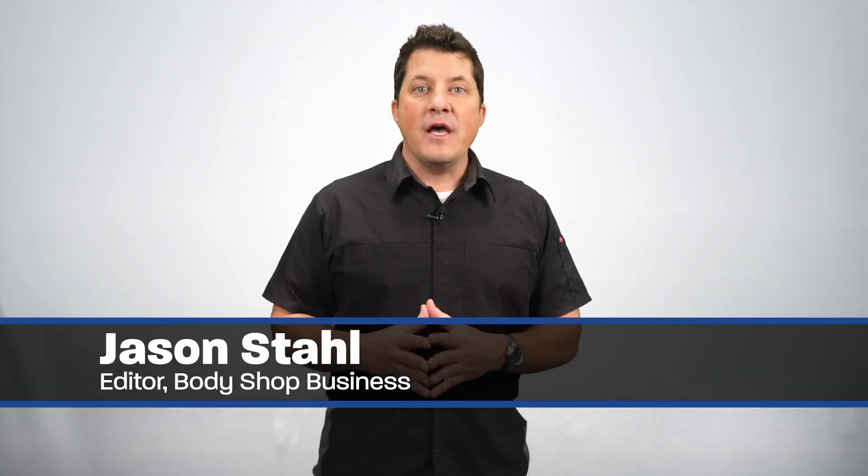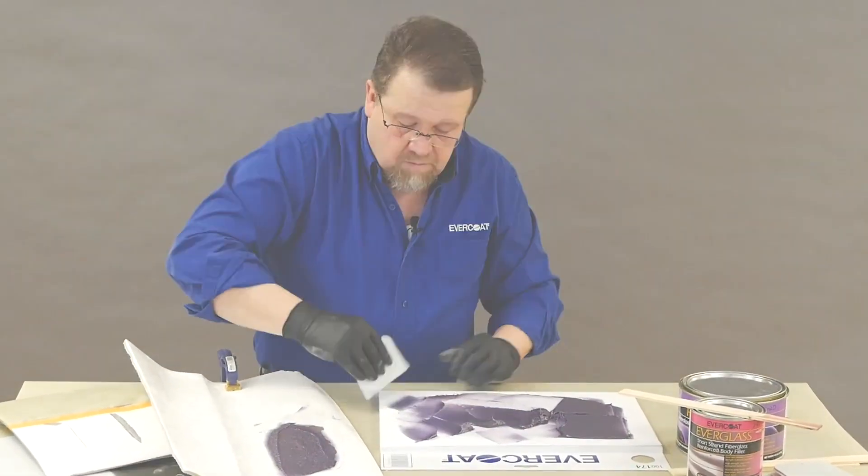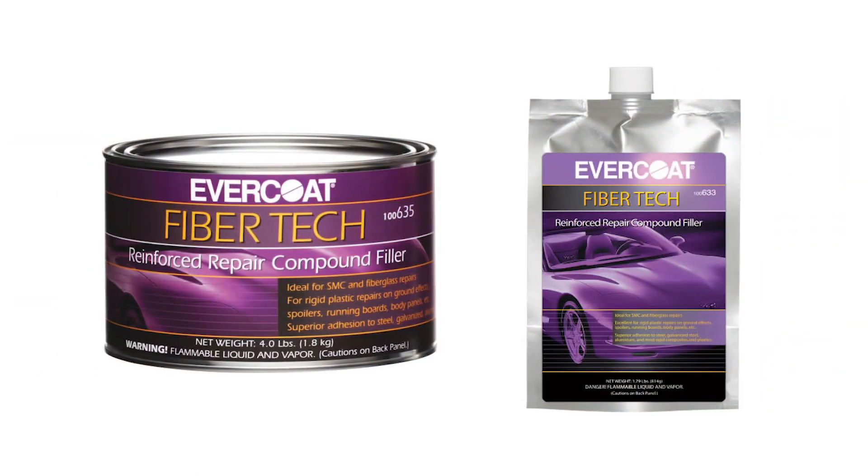For over 65 years, Evercoat has been providing professional repair shops with innovative materials and best trade practices for making fiberglass repairs. Some may not be aware, but at one time fiberglass was even in Evercoat's name. When it comes to body repair where finish really matters, it all starts with the right prep and selecting the right materials and repair method. Today, Tim McKinney, Senior Application Engineer at Evercoat, is going to discuss and demonstrate FiberTech for completing fiberglass panel repair that will provide consistent, flawless finish results every time.